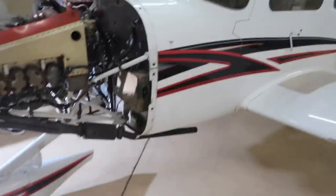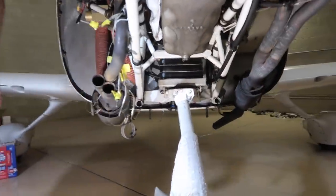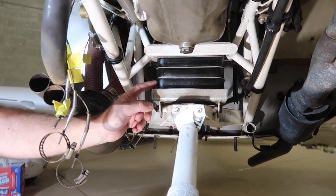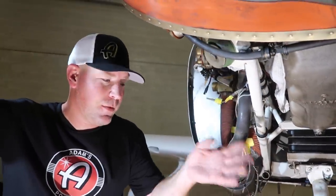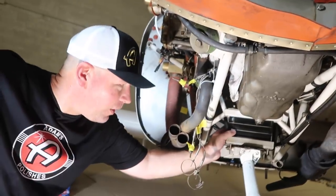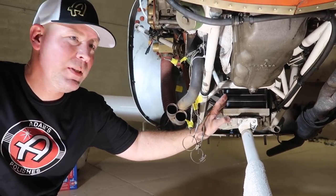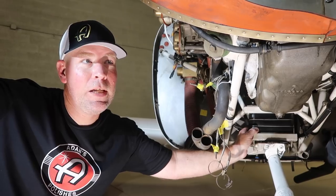One thing that normally goes bad on Cirrus is the landing gear pucks — the rubber compression pieces — but these ones have been replaced recently and look okay. The gear doesn't have shocks or struts per se; they're solid pieces of rubber that compress under the weight of the aircraft for shock absorption. Some of the newer SR-22s started coming with struts. On these, you want to apply a little silicone spray to keep the rubber moist and prevent cracking, especially with engine heat nearby.